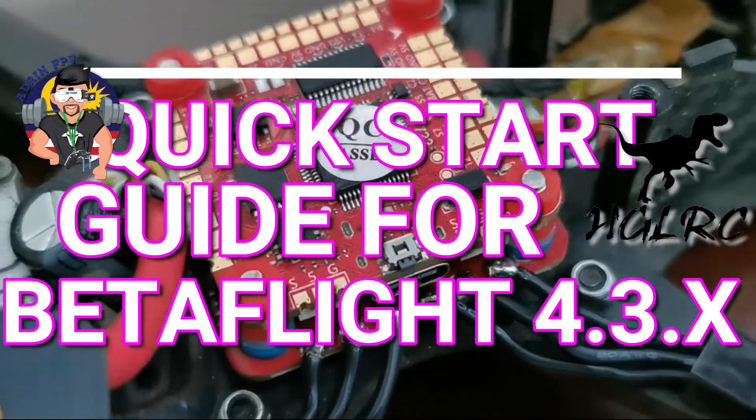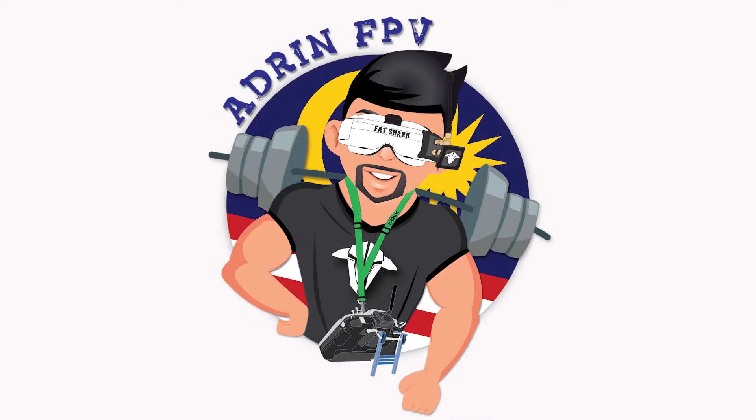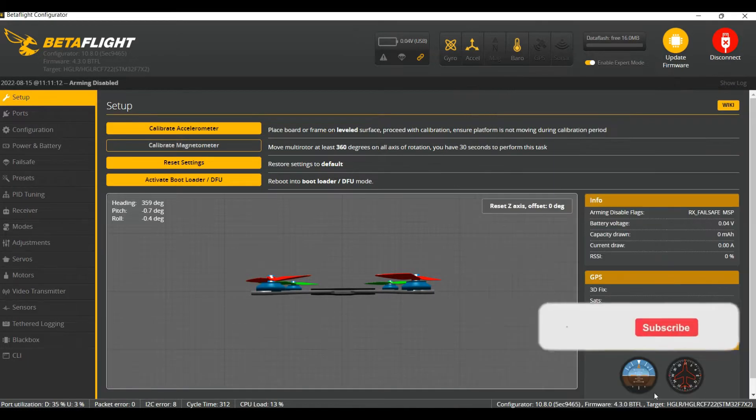Quick guide for Betaflight 4.3 — let's go. So now you have your new stack. In this case, I have the HLRC F748 48 amp ESC.